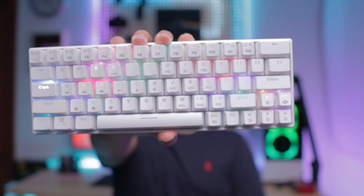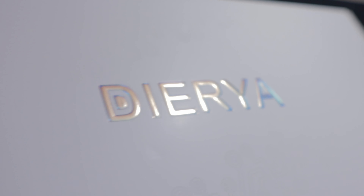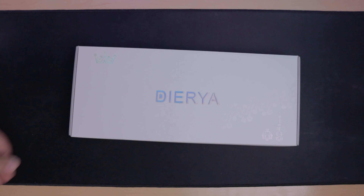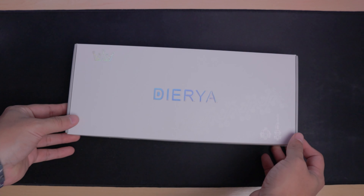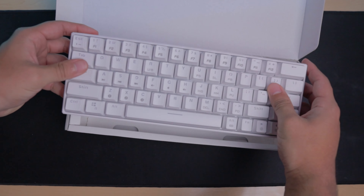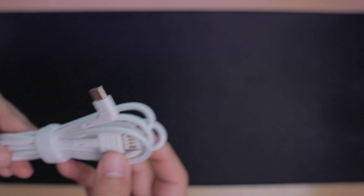With that being said, let's look at an entry-level keyboard starting with this one — the Dierya DK63. I love minimal branding; clean and simple is just better. Diving straight into the box, you're immediately greeted by the keyboard and below that the manual. I would highly recommend you take a look at this because the keyboard might come in Bluetooth mode, and in case you're switching it to wired mode you will need to know what the keys are.